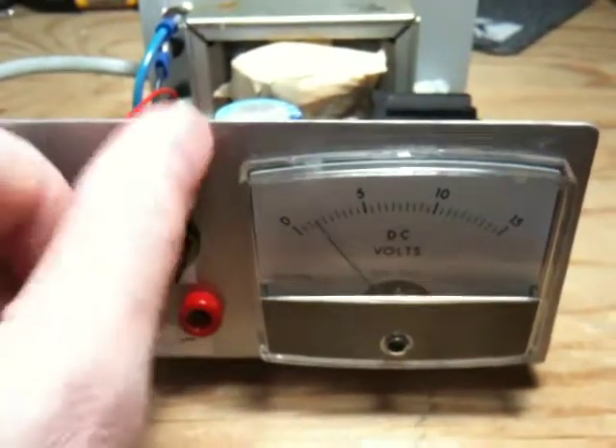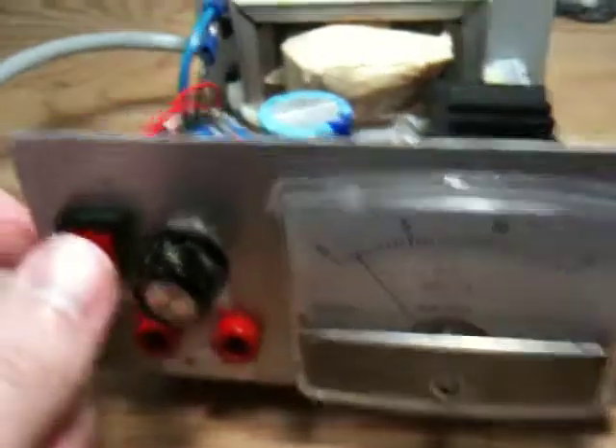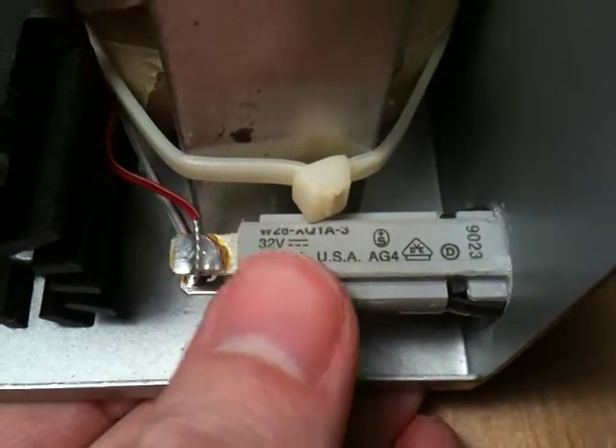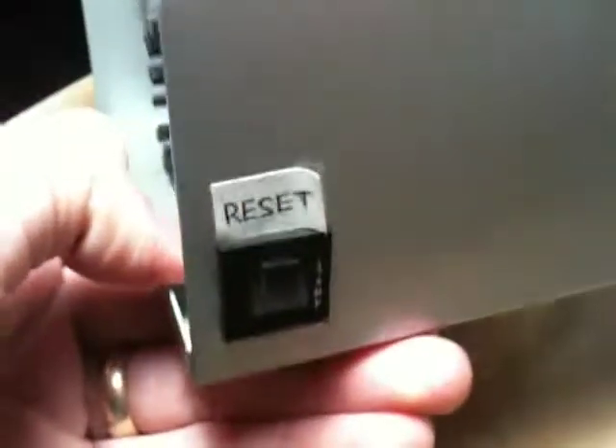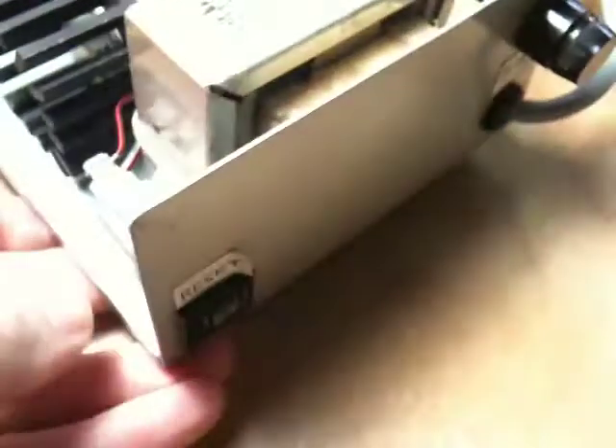That's pretty much it — it's a nice little power supply. Oh, there's one more part on the back here. This guy is a 32-volt 3-amp breaker. So if I draw more than 3 amps, that will pop out and essentially save the day. That's it.